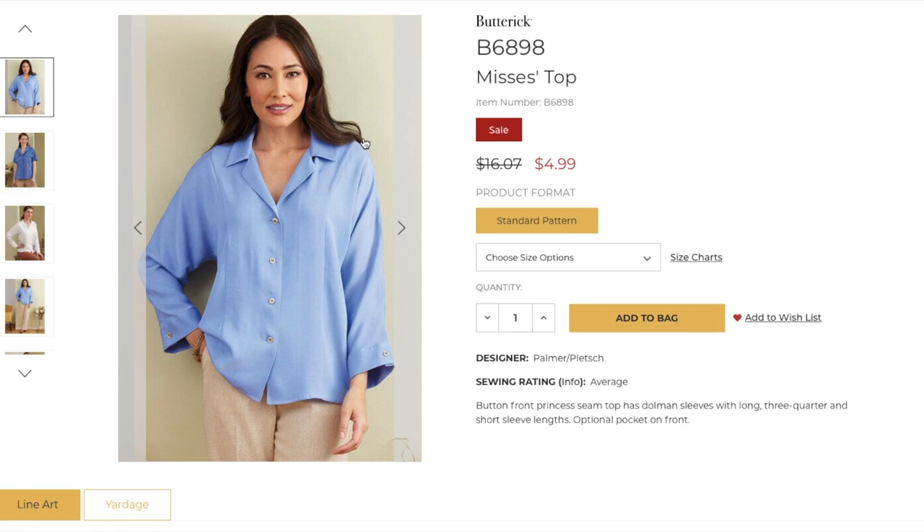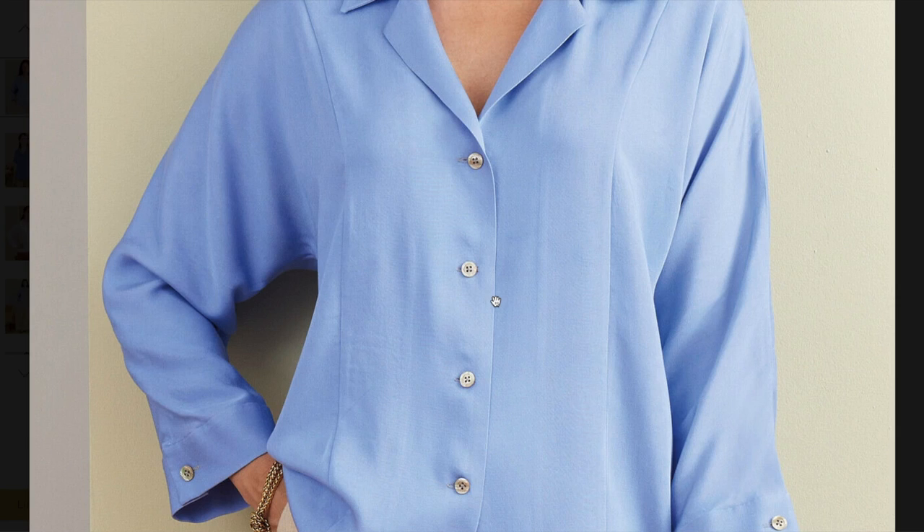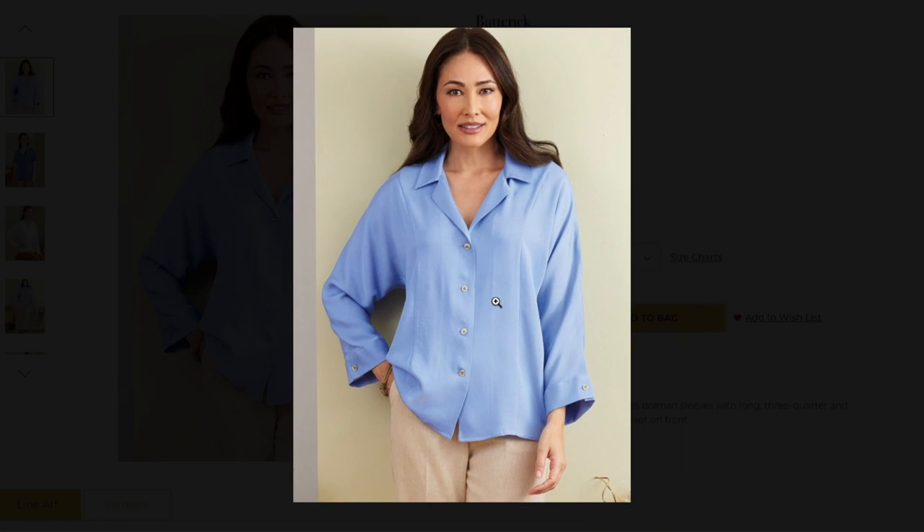It has dolman sleeves with long, three-quarter, and short sleeve lengths, plus an optional pocket on the front. The fabrication on this is not how I would do it — a little too mature for me. But I think it could be really cool and youthful in something like a gauze or a lightweight linen. Think beach and breezy and chic and cool. The way it's styled, it's giving me 'I've had the same job for 45 years as an administrative assistant.' Whereas I think of it as San Tropez going out to dinner, matching wide-leg linen pants — a whole different situation than where this woman is.